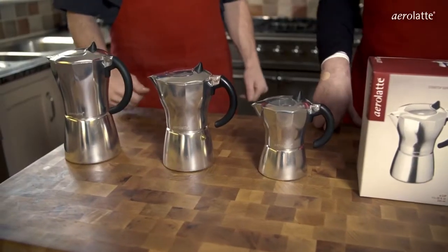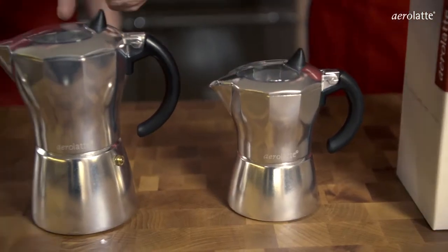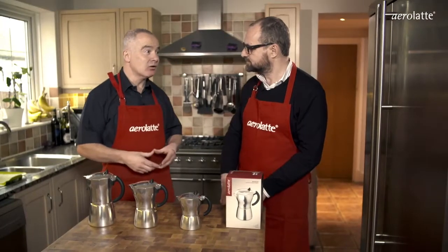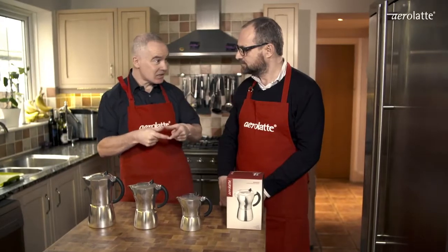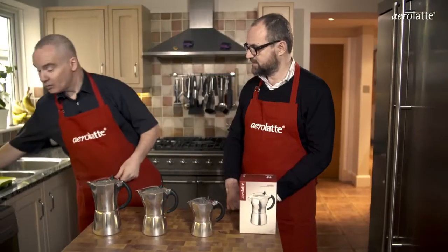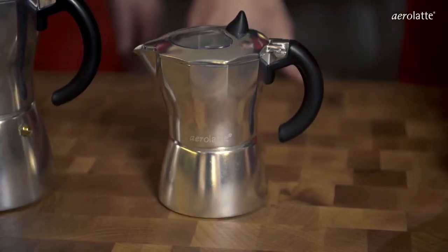These are our Mocca Pots. We call it Mocca Vista — we like the style. It comes in three sizes: a three, a six, and a nine cup. But if you were serving them in a traditional style with a little demi-tasse cup, you would get three, six, and nine shots of espresso.